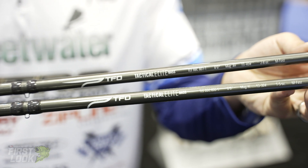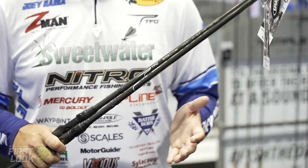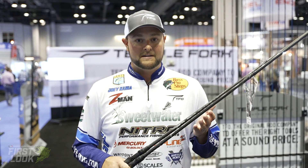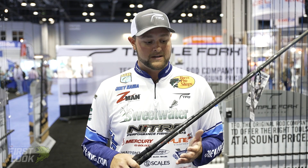Big swimbaits are really a craze that's sweeping the fishing industry by storm, and they catch big fish — obviously you're throwing big baits for big fish. I throw a couple of different swimbaits: a lot of hard glide baits and hard swimbaits, and also a lot of the bigger six to eight inch soft swimbaits with the paddle tails on them.